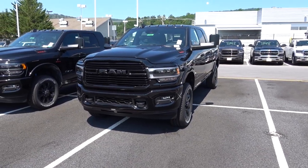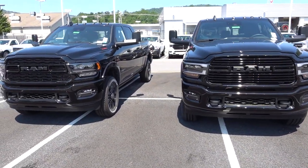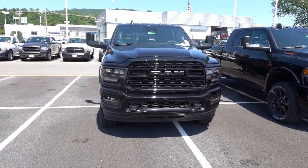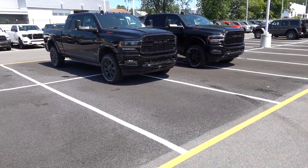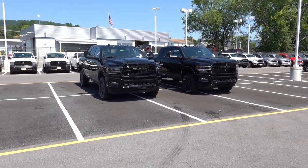I completely forgot to do this in the last video with these trucks — I didn't show you the mirrors up. I always do this. I'm going to keep doing it because I love Ram trucks and I like to see the mirrors up — it gives you a good perspective of how the trucks look, especially if you plan on towing. See you guys.